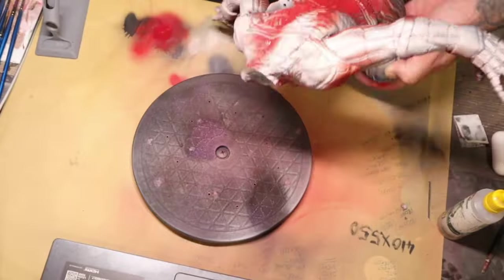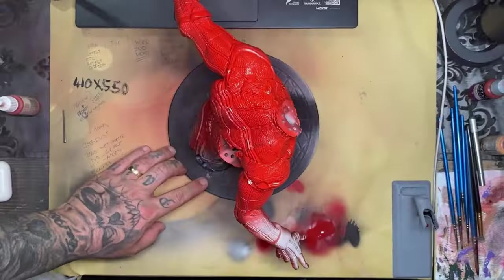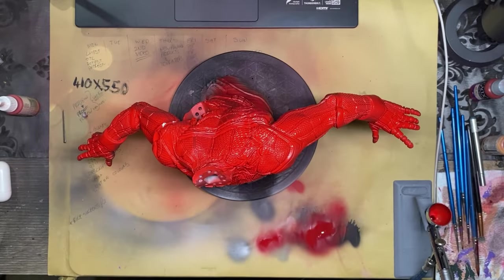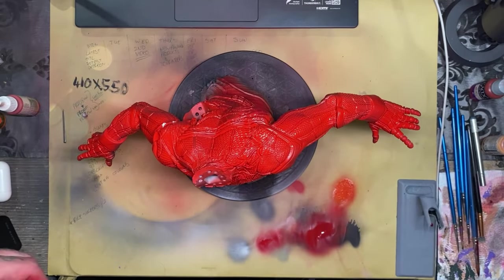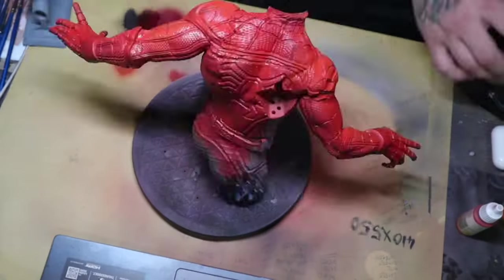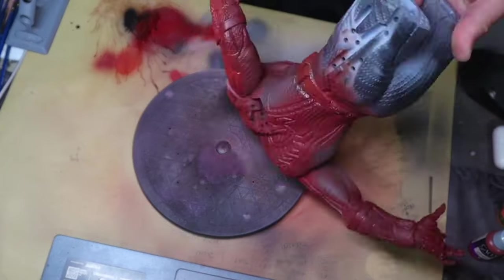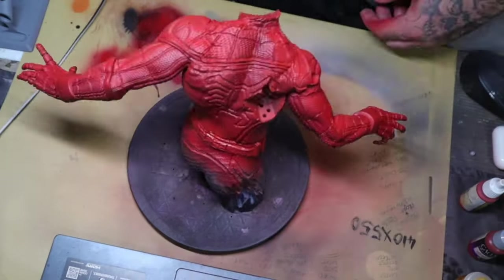So I started off with a zenithal highlight on Spidey himself. I painted a dark red at the bottom and a light red at the top — aiming the airbrush from the bottom with a dark red and then coming back in over the top with a progressively lighter red. I don't go white into red; I go into orange so that my highest point is orange, which you can see in the video.